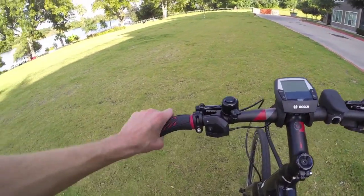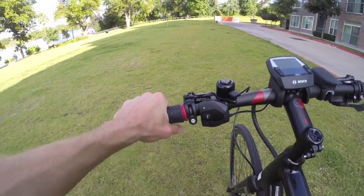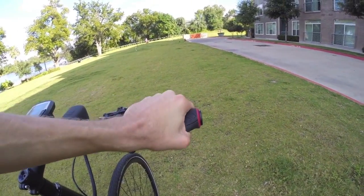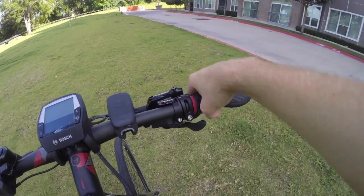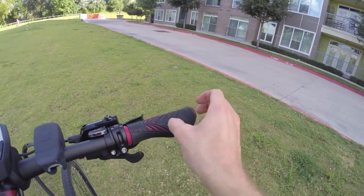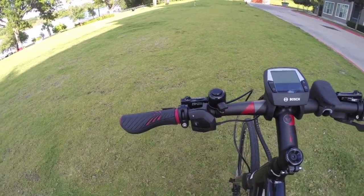Up top, we've got these really cool Felt-branded ergonomic grips. They don't appear to have lockers, so they can twist a little bit more — which is not terrible. A lot of other electric bikes that have throttles only have that much of an actual grip, and it's a lot easier to twist, so in this case I think it works out pretty well. There's also a little bell here.